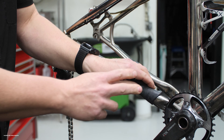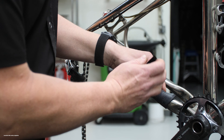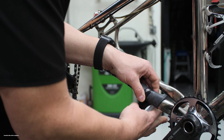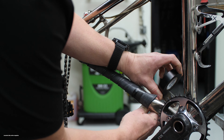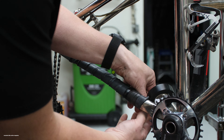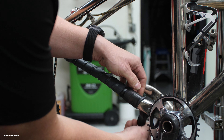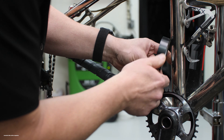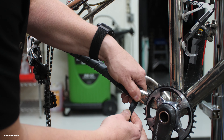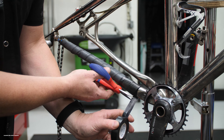Then we'll take some electrical tape and hold down the end that we finished at. As we're going around with the electrical tape, we're pulling it taut so it won't back off on you at all with many years of use. Always make sure to cut your electrical tape — do not pull it.